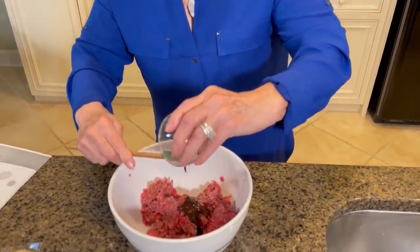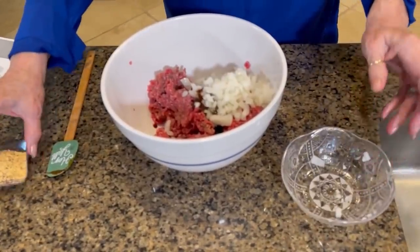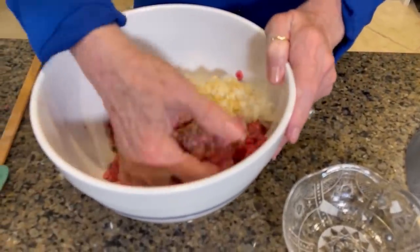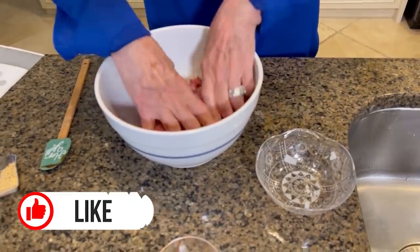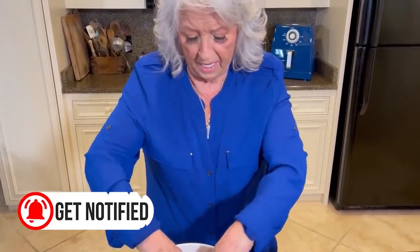I'm putting in some steak sauce — your choice — onions, and house seasoning. And then I'm just gonna mix this up with my hands real good. We're gonna put these in the air fryer and cook them for about 10 minutes. We kind of want our burgers mostly done before we wrap them in our pastry, because we don't want to bite into our biscuit and it'd be raw.